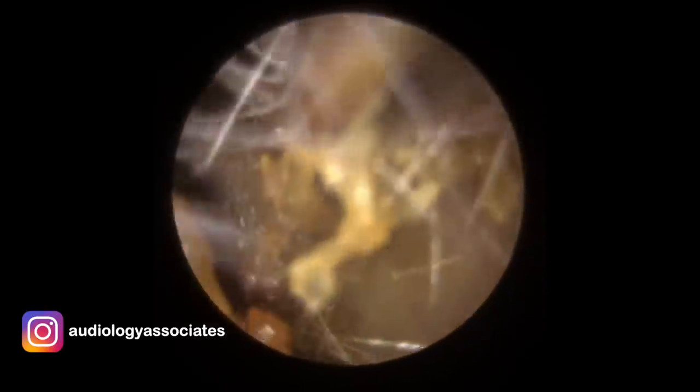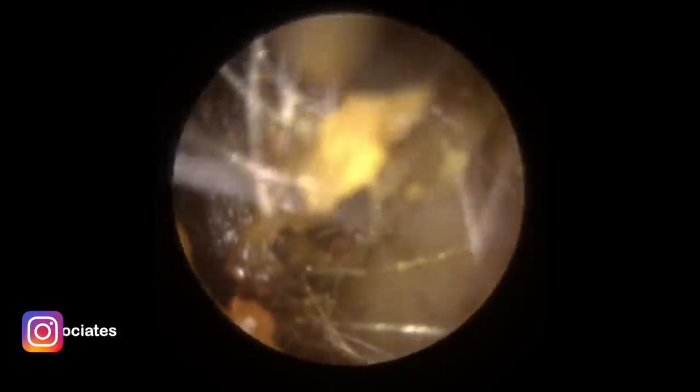The patient was finding it really difficult to tolerate the wider suction just because of the noise. So to make it a little bit easier and more comfortable for the patient, which is always your top priority in any wax removal, I've switched to the fine end. It tends to be, because you've got a smaller aperture at the end, you don't tend to find it as noisy in the canal.